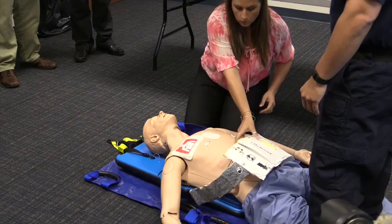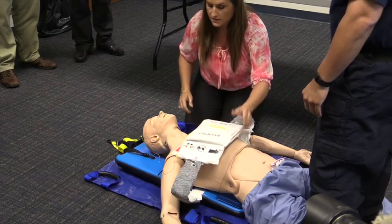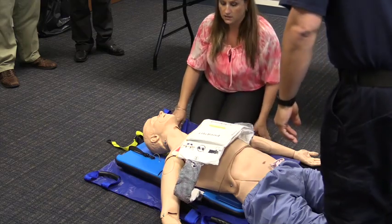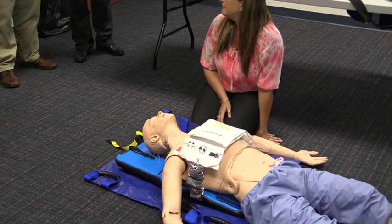When you consider that and think about all the technology, the mechanism, and how it works, of course it's going to provide better CPR — better blood flow, better blood pressure, better pulse rate.